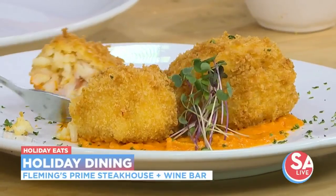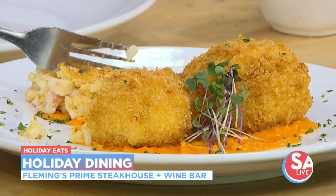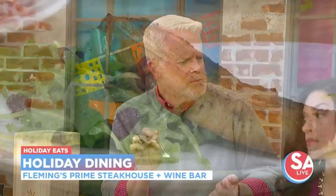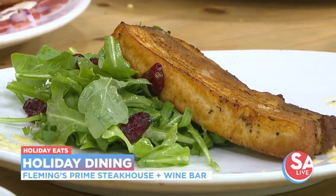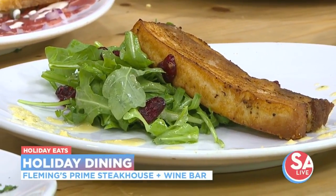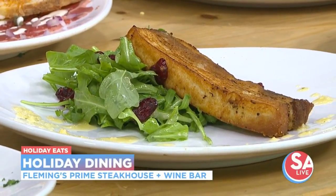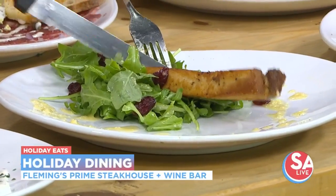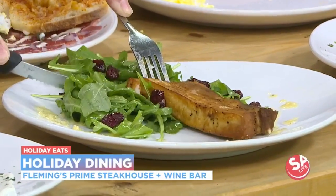I'm a salad lover — everybody here knows that. Tell me about that vinaigrette. The vinaigrette is a lemon thyme vinaigrette with a slab of pork belly that has been sous-vide. That's a happy dance — that's a very good sign. Bed of arugula, cranberries, and then the sauce right over the top. I like how the cranberry adds the perfect holiday touch.